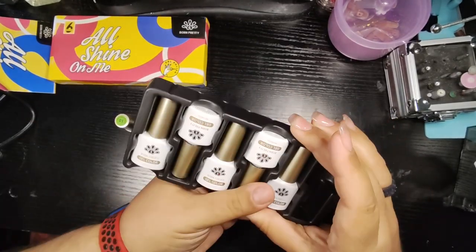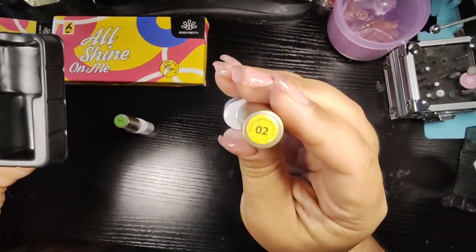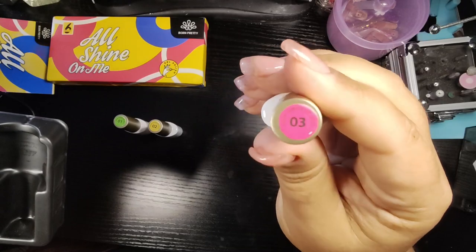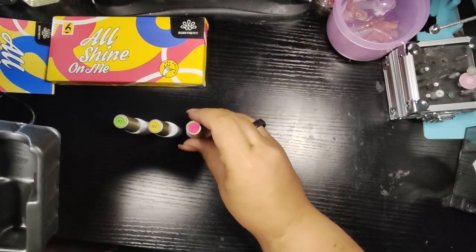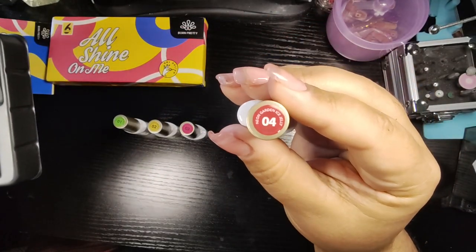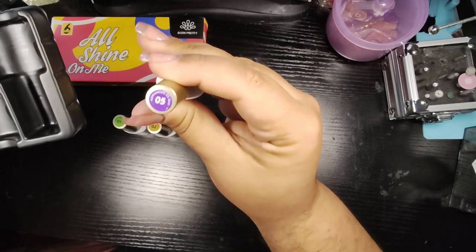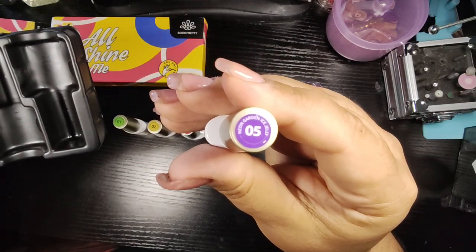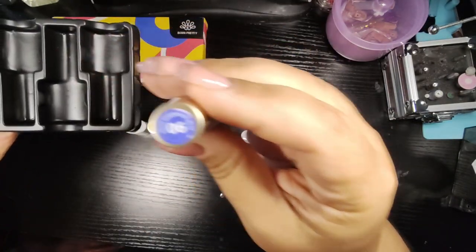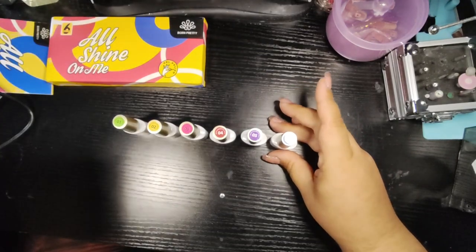Neon is perfect for summer. We got number two — I'm going to swatch these after I take them out. Nice pink. Number three — we got red. Number four. We got five — purple. And finally, six — blue. Look how lovely those look.